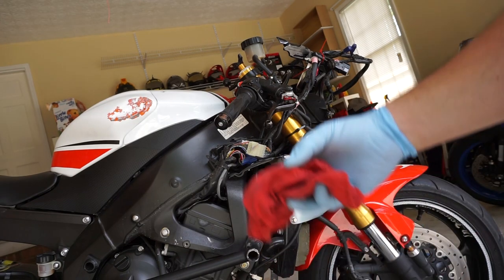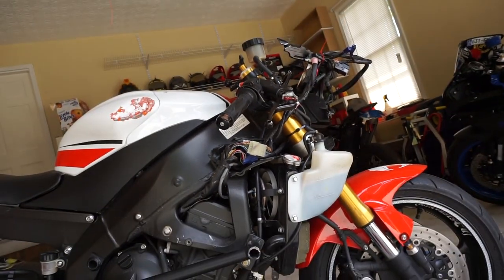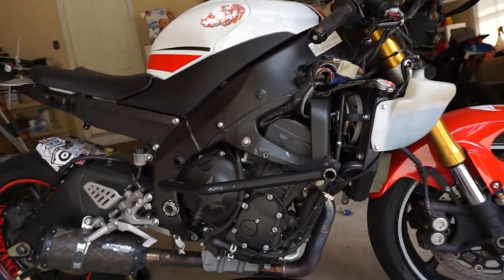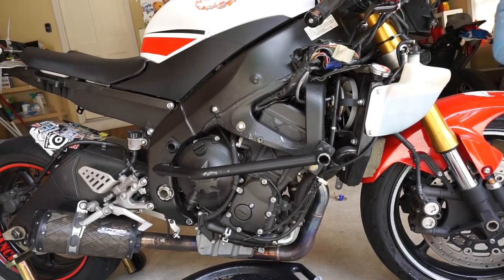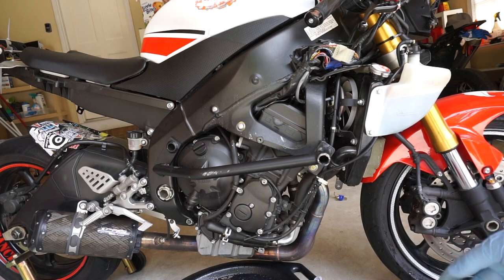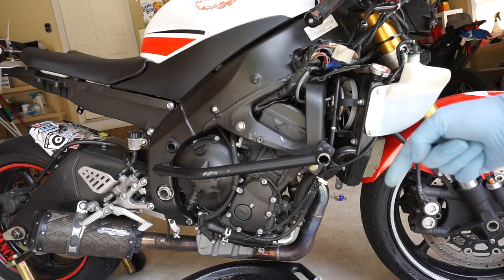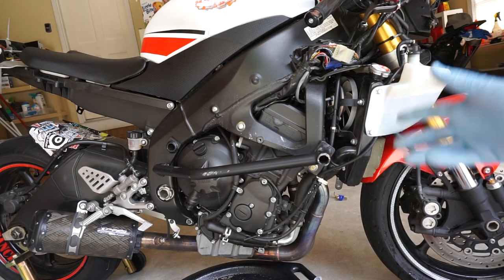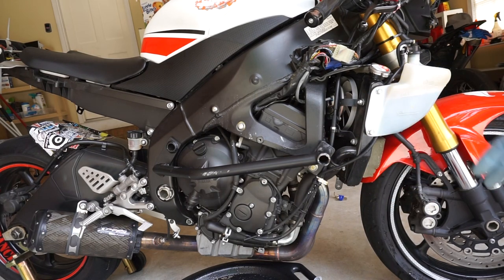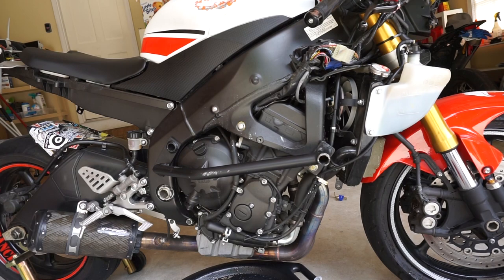Typically at this point you're going to put your fairings back on — for me I don't have fairings yet, so I'm going to call that job done. This has been a coolant replacement on a 2009 Yamaha R6. Hope you found the video interesting and helpful. If you did, make sure to hit the like button, subscribe to the channel, and let me know in the comments if you like the how-to videos. This is step one of the rebuild process, so look forward to more tutorials. Thank you guys for watching — see you in the next one.